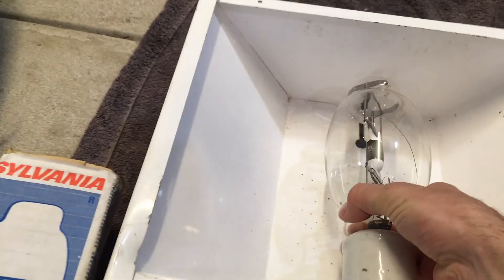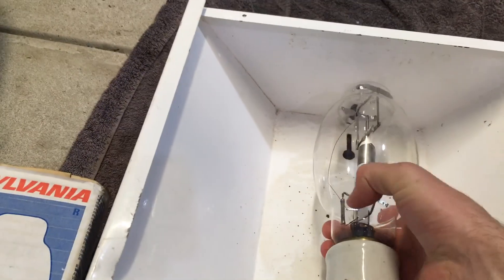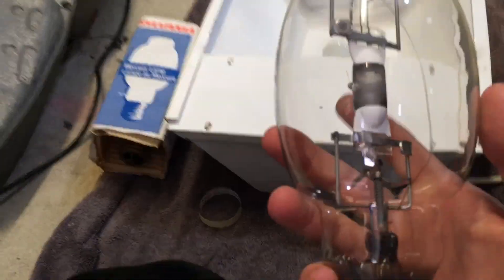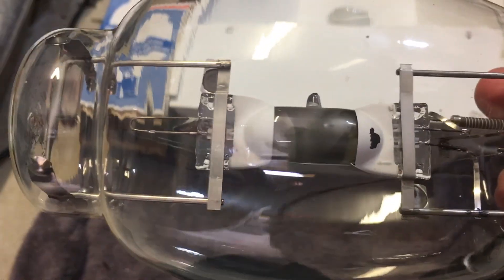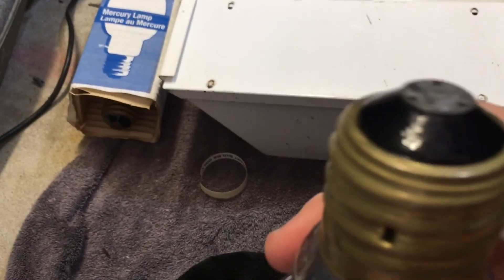We'll take a look at the bulb that came in first. I believe this bulb is pretty close to end of life, so I haven't actually used this fixture much since I've had it — it's been up in the roof for quite a lot of the time. This is what the bulb looks like. It's clear, obviously — a 175-watt metal halide, pulse start.